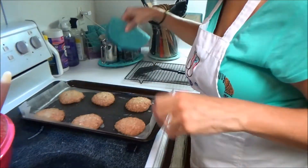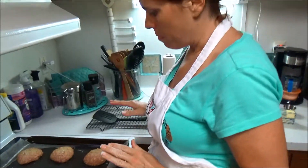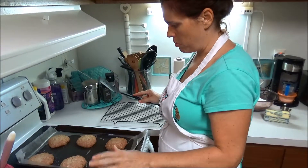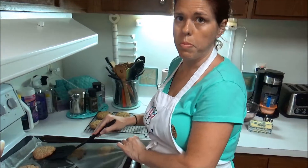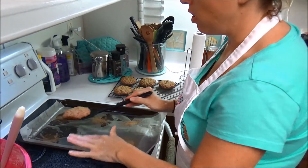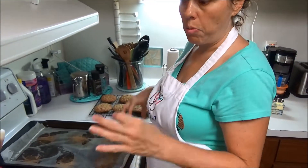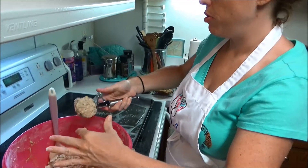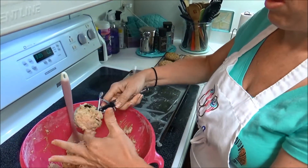Taking these out — those look good! I'm going to let them sit here for just a minute and settle, then transfer them to the cooling rack. They stuck a little bit to the paper but that's okay. I'm going to let them cool here, get new paper, and be right back.